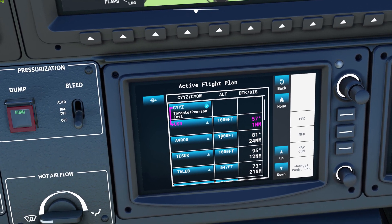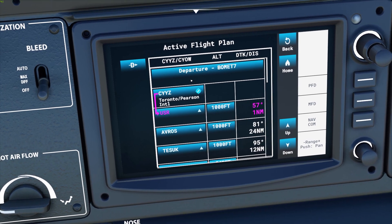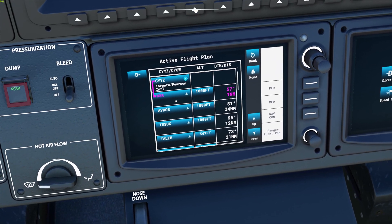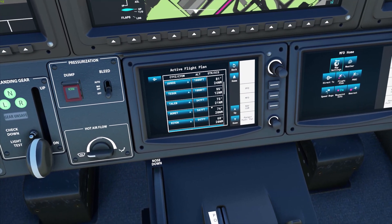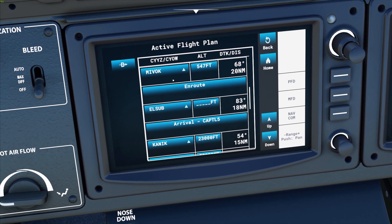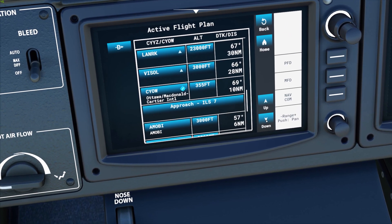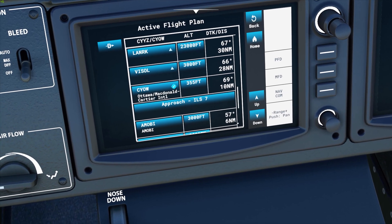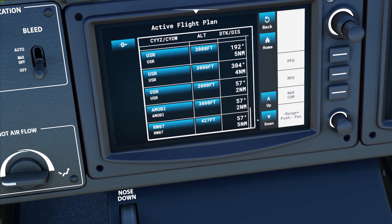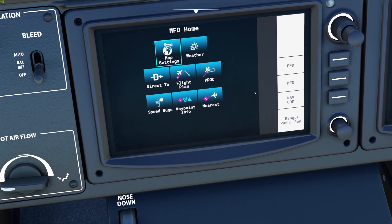Now we can check our flight plan, which has now been updated with all our departure, arrival, and approach information. Departure is BOMET 7 — Toronto Pearson International to the nav aids on the departure. On route to LSUB, then we arrive at CAPITAL 5 at CANIC, and here's our approach ILS 07. We intercept at 3,000 feet on the glide slope — you can see all your vertical nav information in here down to runway 07. The flight plan is loaded.